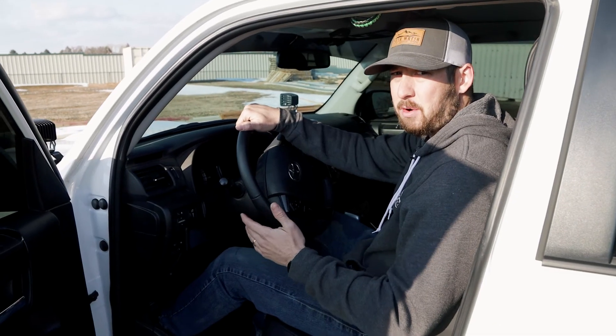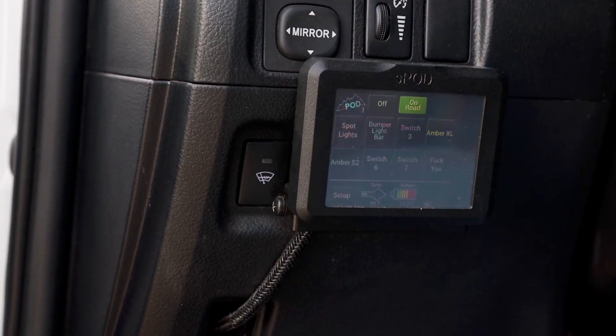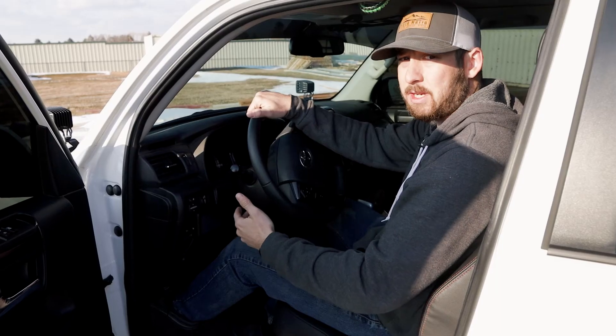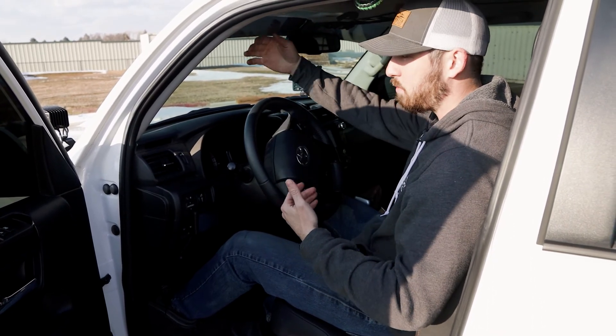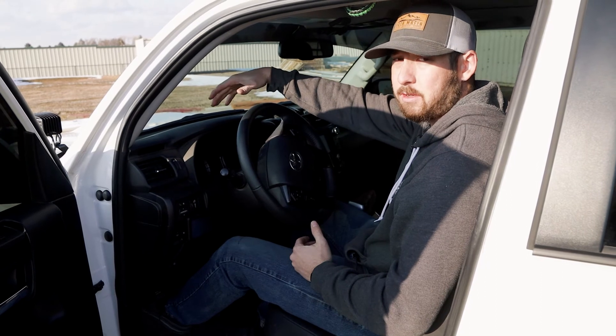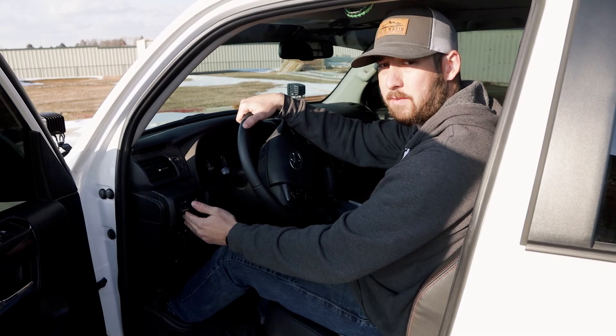For the inside, I don't have too much going on. I do have the S-Pod touchscreen — I like this model because you can customize it the way you want. Running the S-Pod is really nice because instead of running all the wires through your firewall inside your cab, you just have to run them right to the control box under the hood, and then you only have the one wire coming through your dash to your S-Pod to control everything.